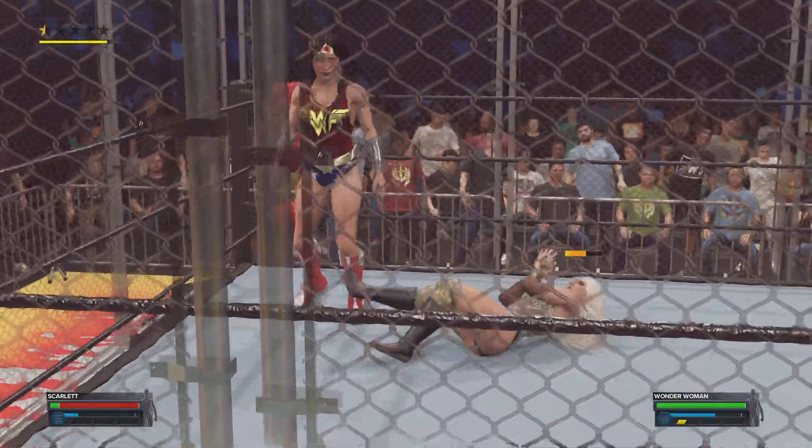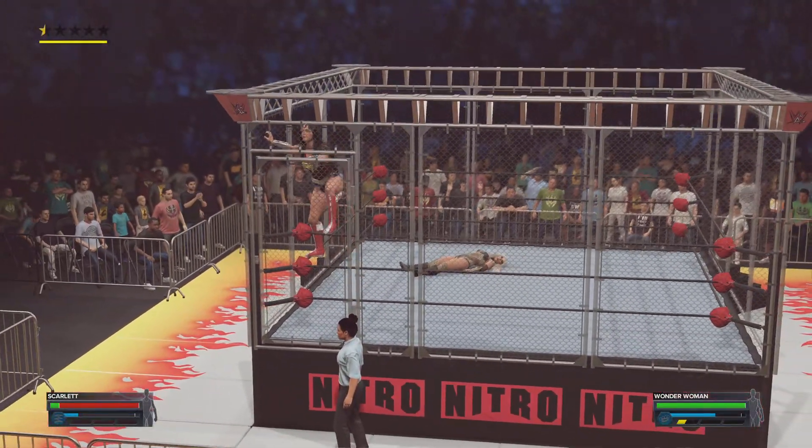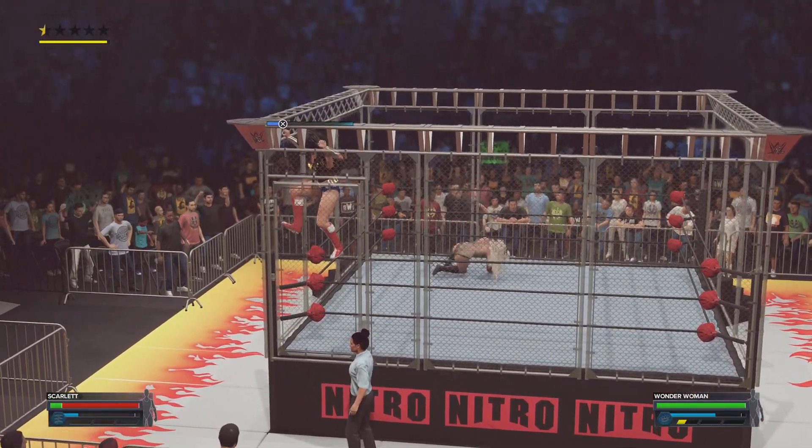I wonder if she can withstand much more of this. She has to turn this momentum around. She's moving up the cage — better be quick about it. Not much time to get over.